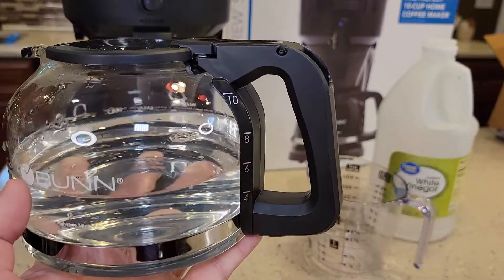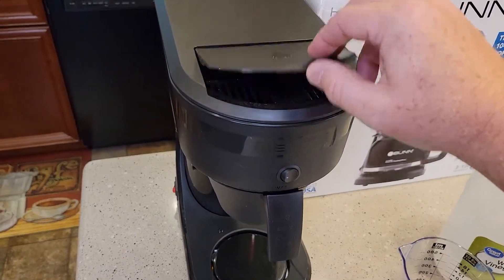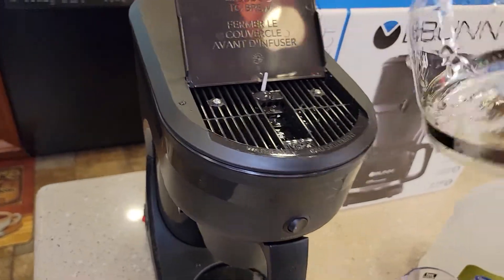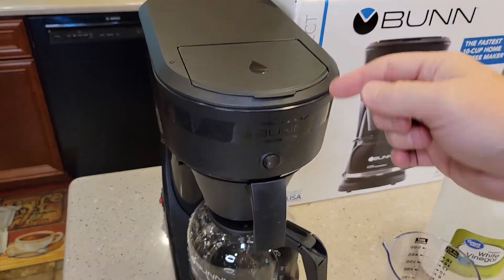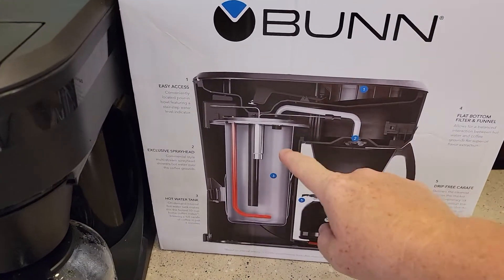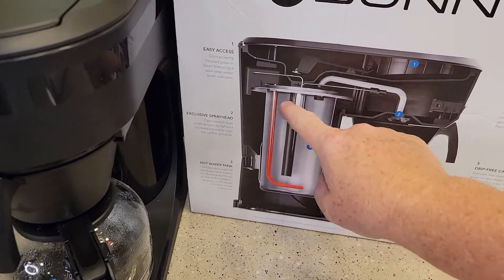We're going to dump this into the coffee maker, and we're not going to be turning the warming plate on, but we do have that switch on like we were brewing coffee. Pour the vinegar straight in up here. Vinegar does kind of smell when it goes through a coffee maker — you might need a little ventilation. Put your carafe back and close the lid. The vinegar is going to go into that back water reservoir.